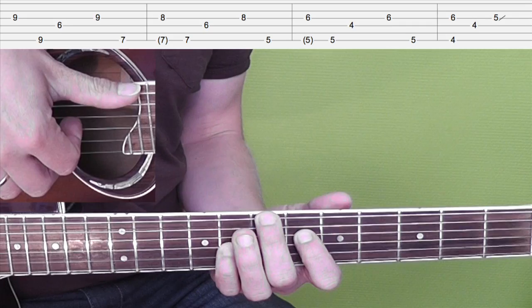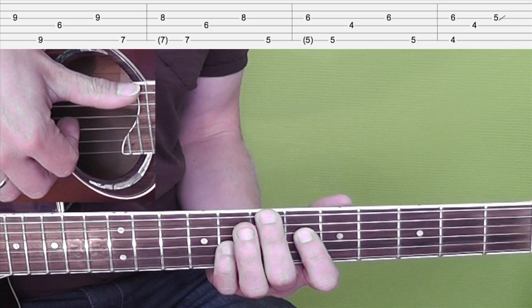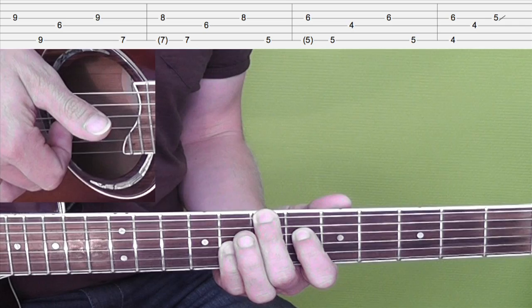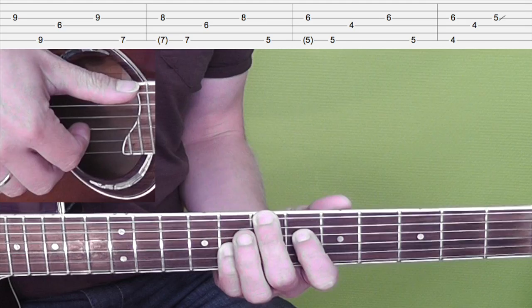You play the same picking pattern, then picking pattern, then picking pattern but you play that G sharp minor with B in the bass. Then you play the thumb on the E string, then index finger plays the D string again, and middle finger plays the G string.